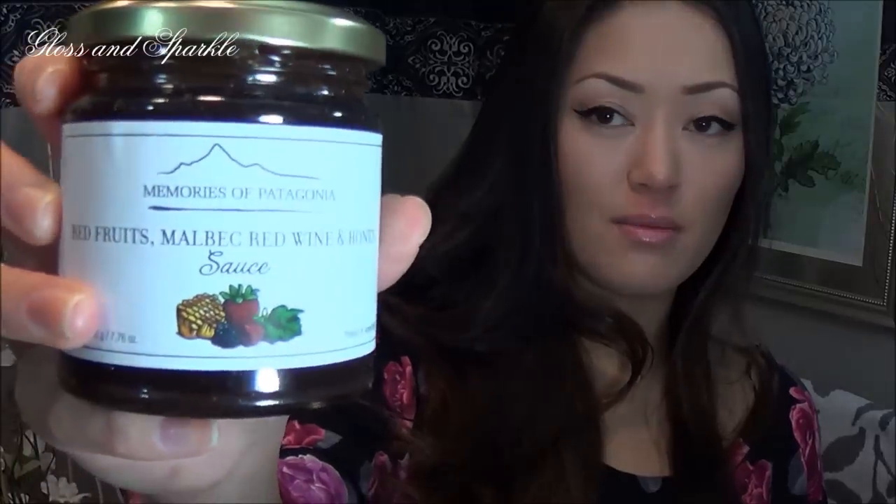This is a red wine marinade — it's a red fruits, Malbec wine, and honey sauce, and you're supposed to marinate meats in it. I love the idea of having sweet things in savory foods. Let's see — it says it's perfect for seasoning lamb, pork, or turkey. I love pork and turkey, not so much lamb unless it's mixed with something. I cannot wait to try this — it's from Memories of Patagonia.